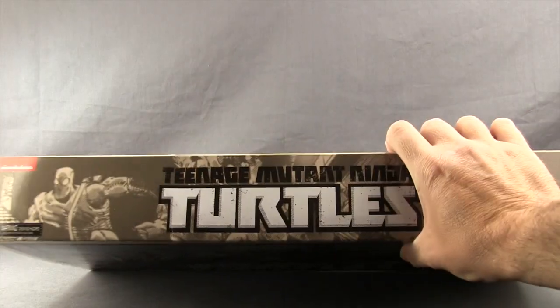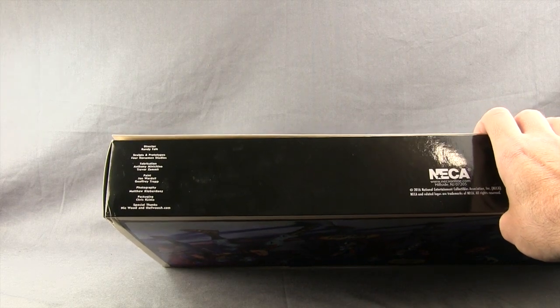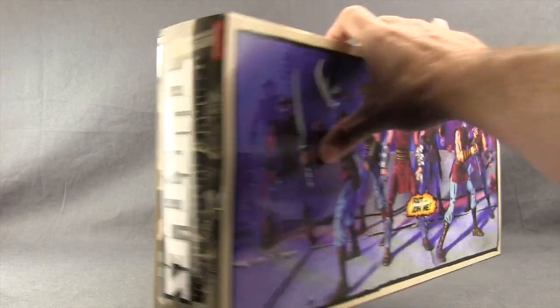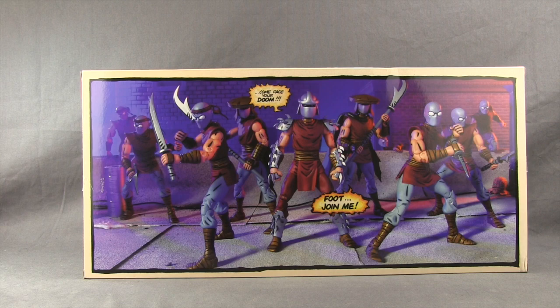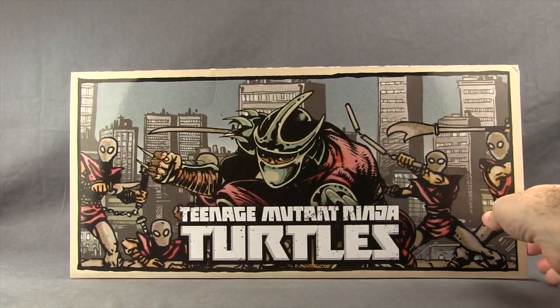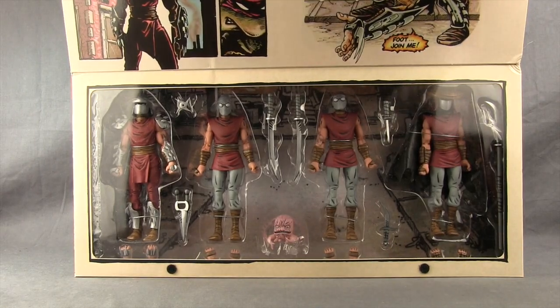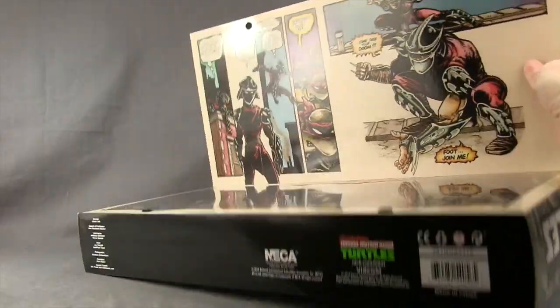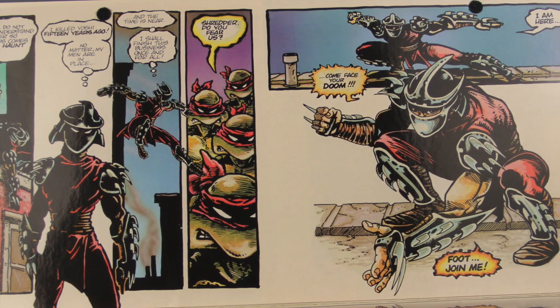On the sides you've got more artwork, and on the bottom you've got the credits — it tells us the sculpts were by the Four Horsemen Studios. On the back of the packaging you've got images of the actual figures. If you don't want to take the figures out, you can lift up the front flap, which attaches with velcro, and the figures are clearly displayed inside this window box. On the top flap you've got more comic book art featuring Shredder and the Teenage Mutant Ninja Turtles.